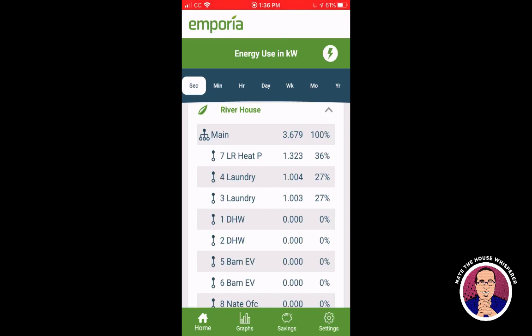I'll unplug the laptop to see if it moves much. Yeah — the laptop was basically pulling everything, so I'll plug it back in and it should pop back up. There we are. It's wild that it's pulling as much as 115 watts. This gives you a pretty good view into what's going on at the moment.